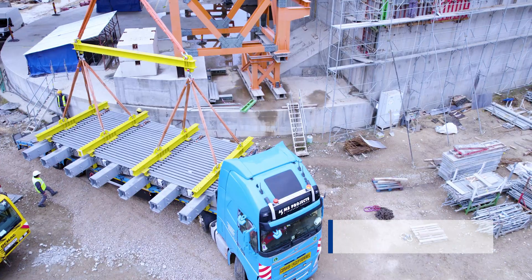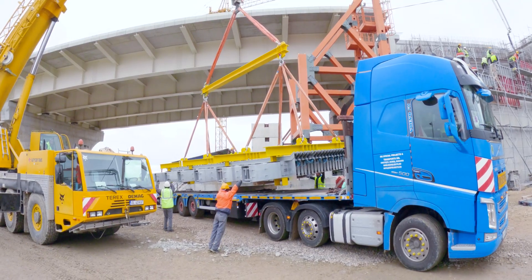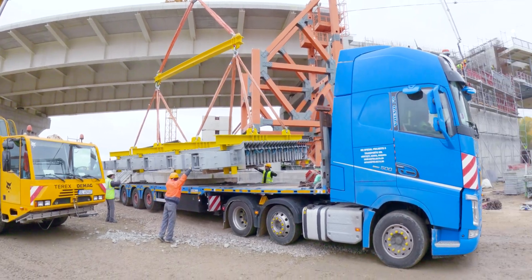The trucks proceed to their unloading location, where a huge crane truck is ready to lift the 32-ton expansion joint from the flatbed trailer.